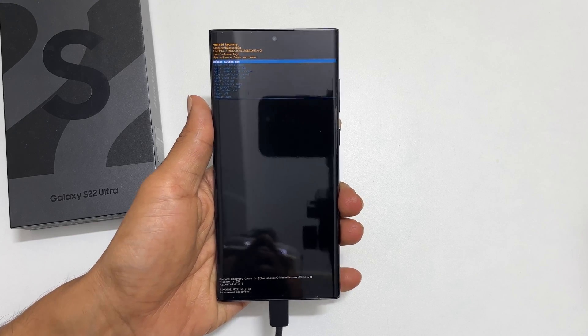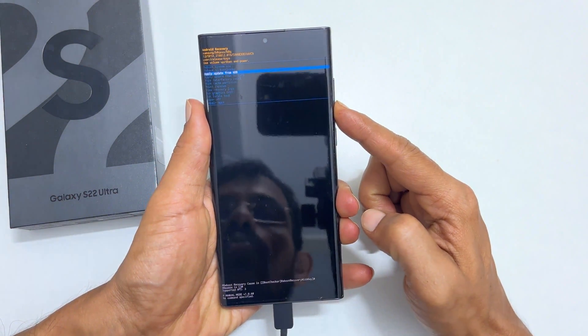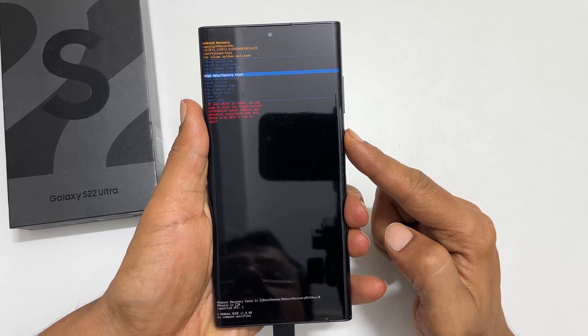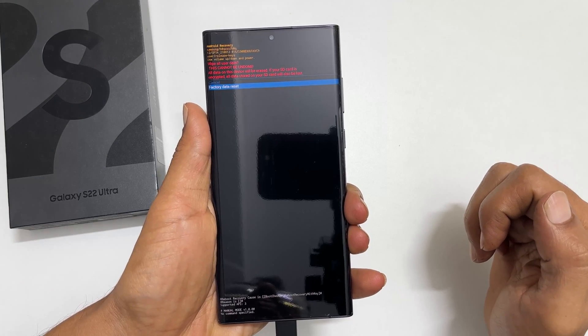This is what it looks like. Using the volume down key, select wipe data / factory reset. Press the power button. Again, use the volume down key to select factory data reset and press the power button.